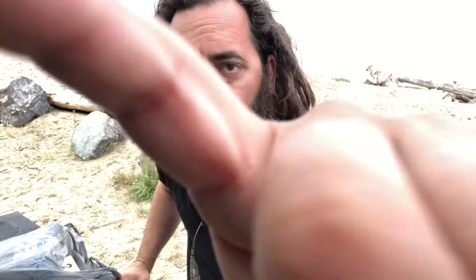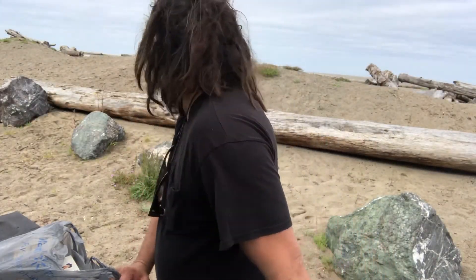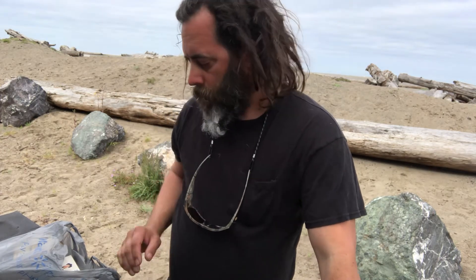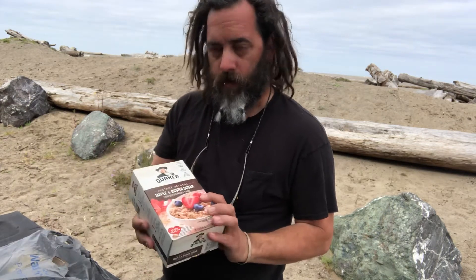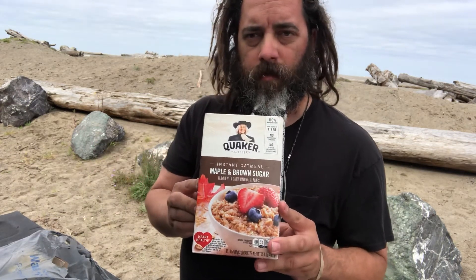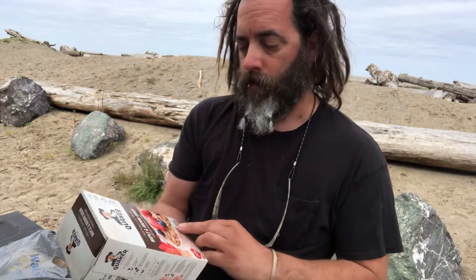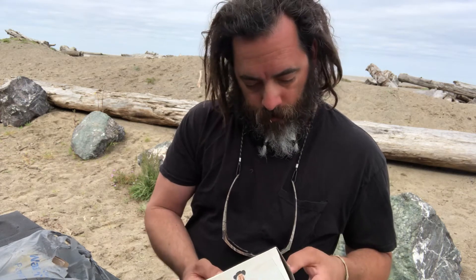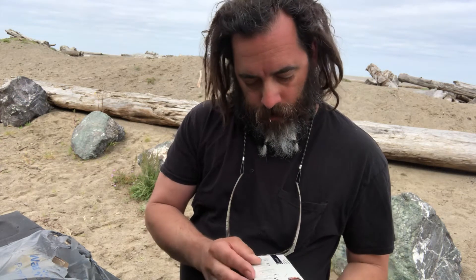SaltyCastaway here and I am at the beach. I'm gonna make some breakfast. What I'm having today is Quaker oatmeal — maple and brown sugar, instant. Instant gratification. This is the one I like the best.